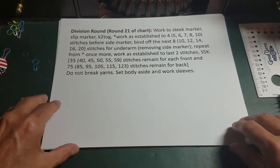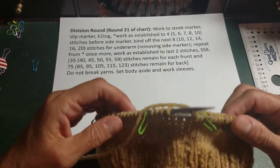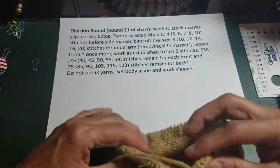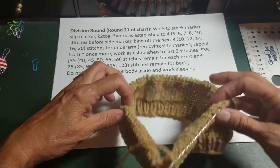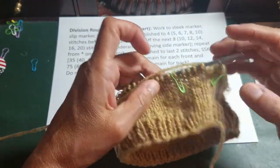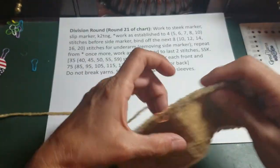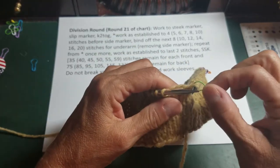These are the instructions out of the pattern and I have knitted a very tiny sweater — about maybe a third of the size of a regular sweater — to show you how to do the last row of the body, the division round. What you have here is the body, and I've got these two green markers that mark my five steek stitches. Then I have a marker for the neck opening, a marker for the side, another orange marker for the side, then for the neck opening, and then my last steek marker.